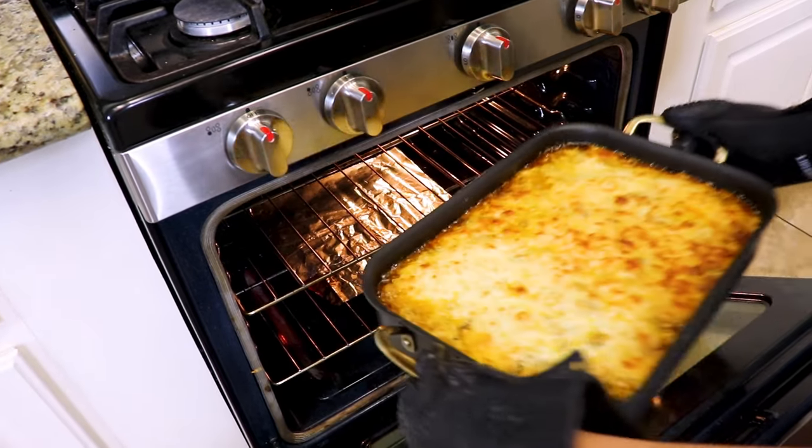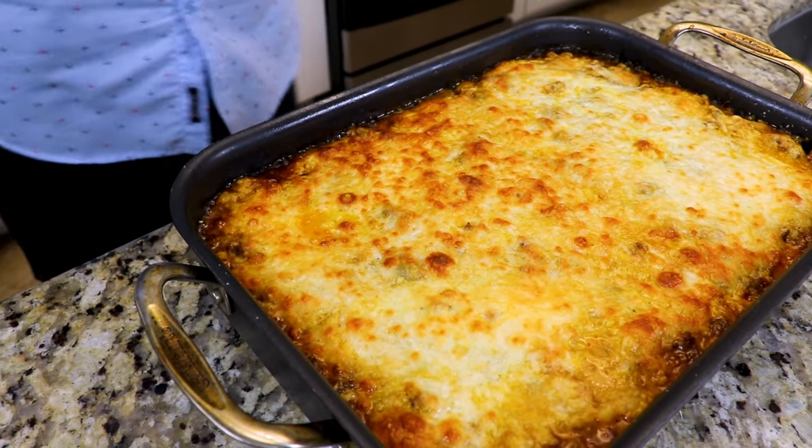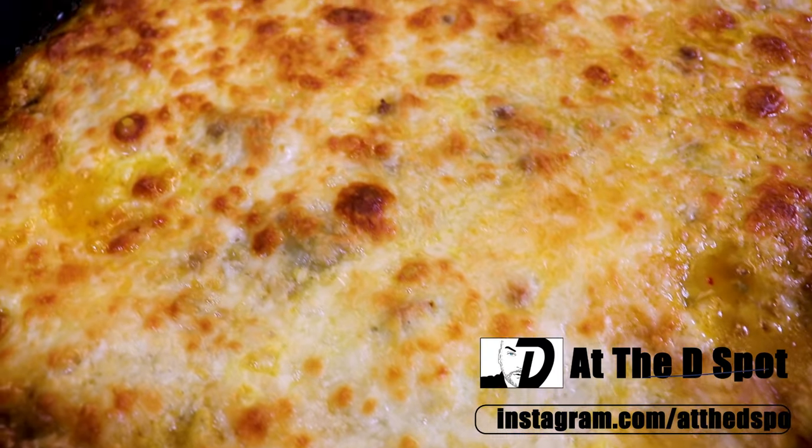Wow! Our pastelón is golden and bubbly. We're taking it out of the oven and we're going to let it rest for about 15 minutes before cutting into it.